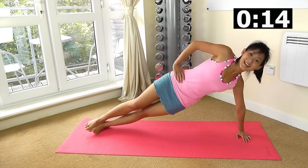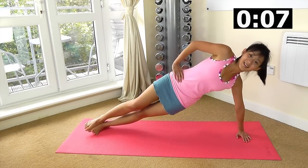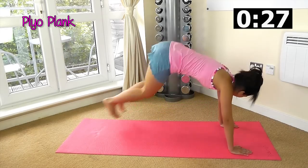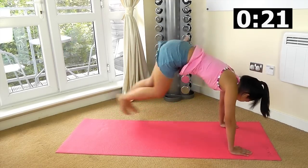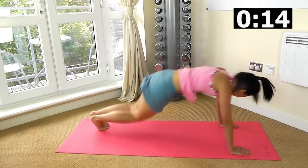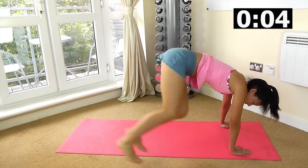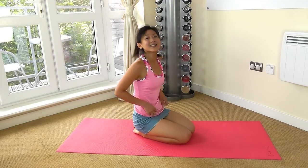You are almost at the end of your workout, so stay strong. One more — plyo plank. Drop, squeeze up, drop, squeeze up. Jump in and out. Give me all your energy, you are halfway there. A little bit of cardio would do you a lot of good. 10 more seconds, breathe out, one more, and just relax.